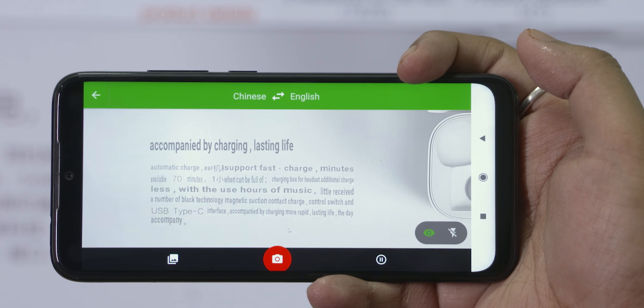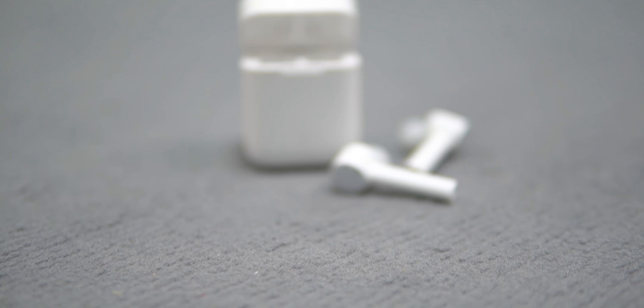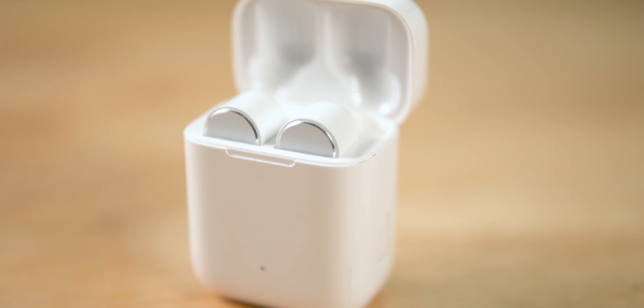Plus, these earphones will work on a full charge. If you use the charging case, you will get additional playback time. These earphones have IPX4 certification. They weigh less than 6 grams, and the charging case weighs less than 60 grams.